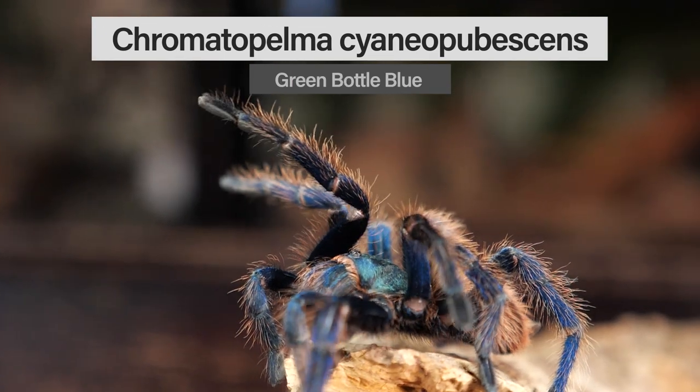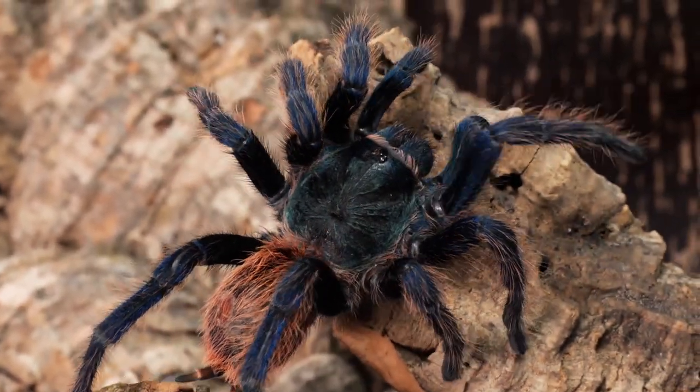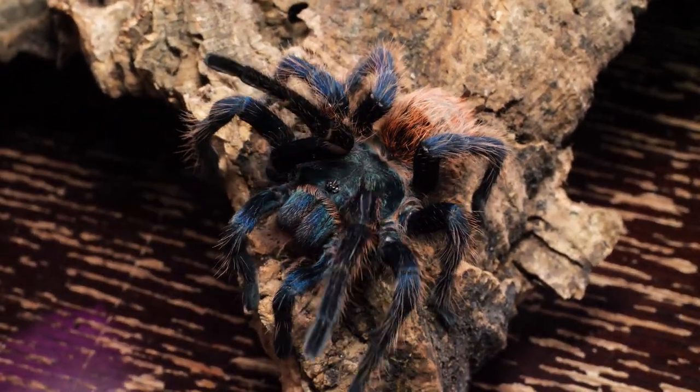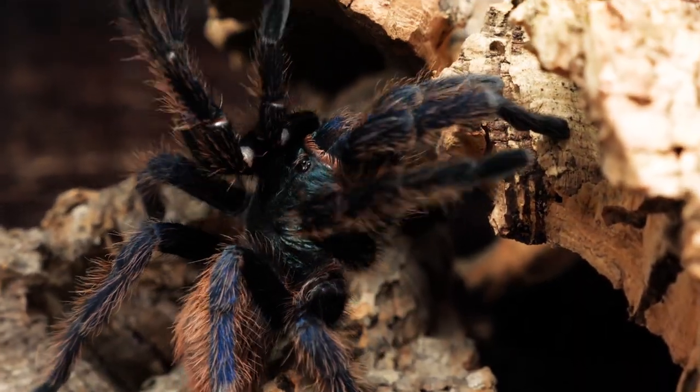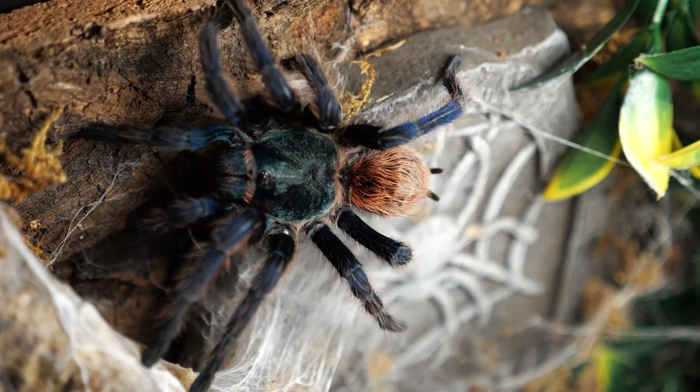The number one species may not come as a surprise to some of you who've been following my channel. In my opinion, this tarantula takes the cake — it checks off every box. It's a new world terrestrial tarantula that actually seems a little more semi-arboreal, so you get the best of both worlds. It's a heavy webber, a great eater, prefers arid conditions, and is native to northern Venezuela. I'm talking about the Chromatopelma cyaneopubescens, or the Green Bottle Blue tarantula. Of all the species in my collection, the GBB has to be the easiest to take care of — just dry substrate, a water dish, and some hides and things for it to web up. It's one of the most beautiful species in the hobby, one of the heaviest webbers, and one of the easiest low maintenance tarantulas you can find.